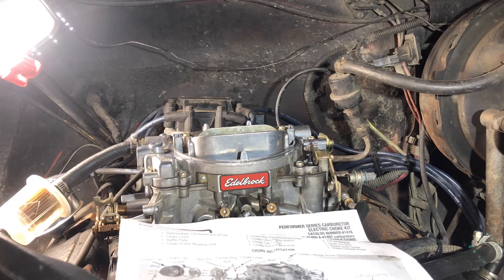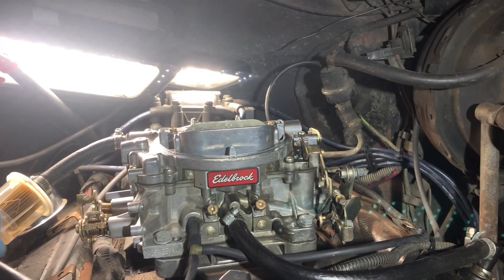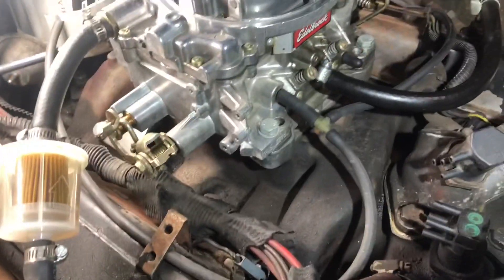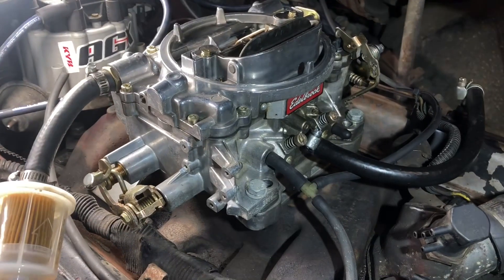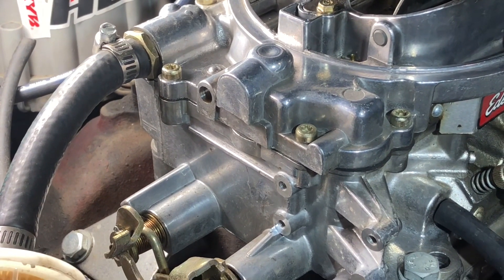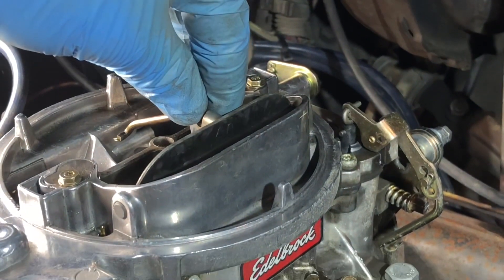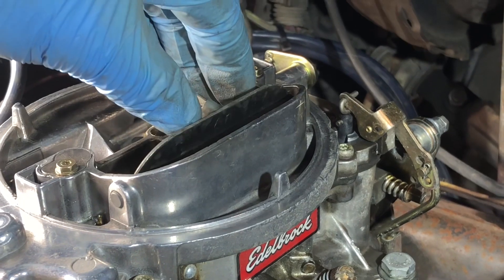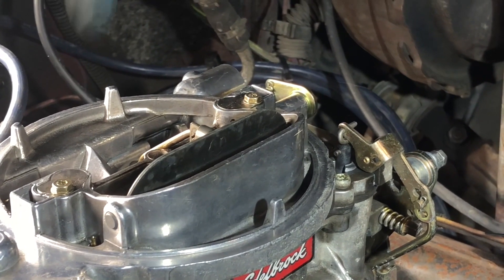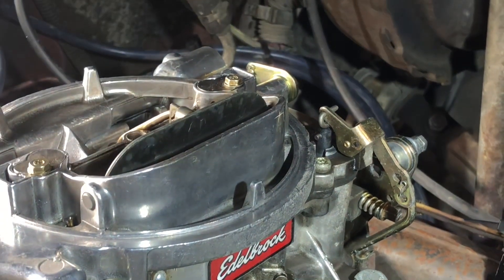Alright, so first let me just do this — taking apart the shaft. I just slid the old shaft out, as you can see, and took the bracket off. It's hanging loose. One of the reasons the instructions say to take the carburetor off is to limit you dropping things down, especially this choke plate assembly down to the throttle shaft.